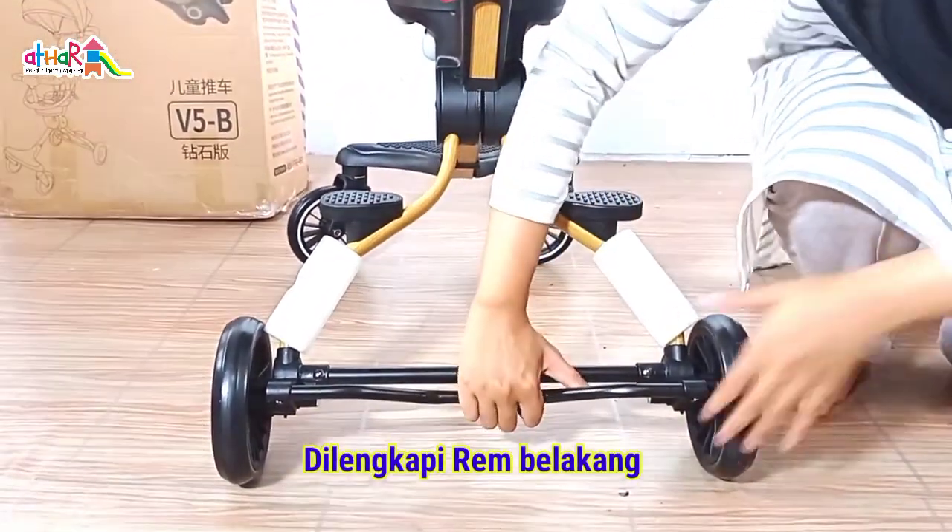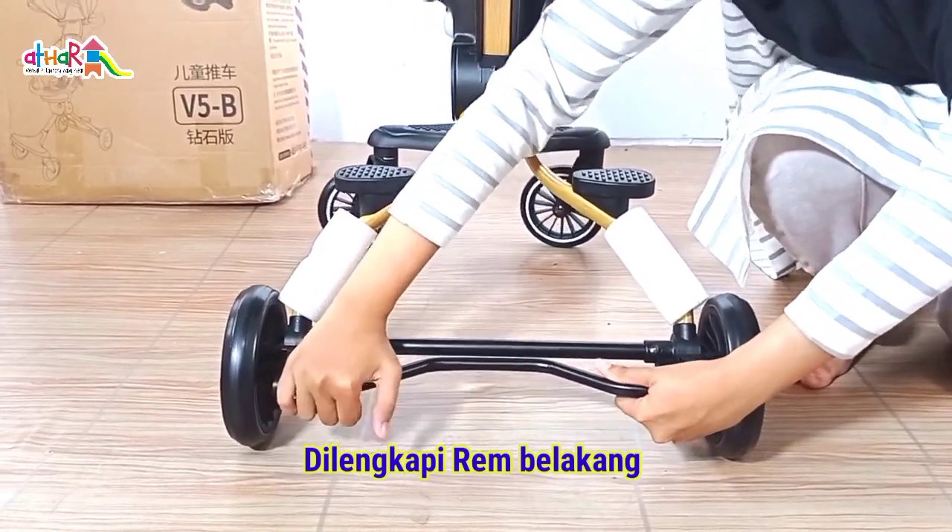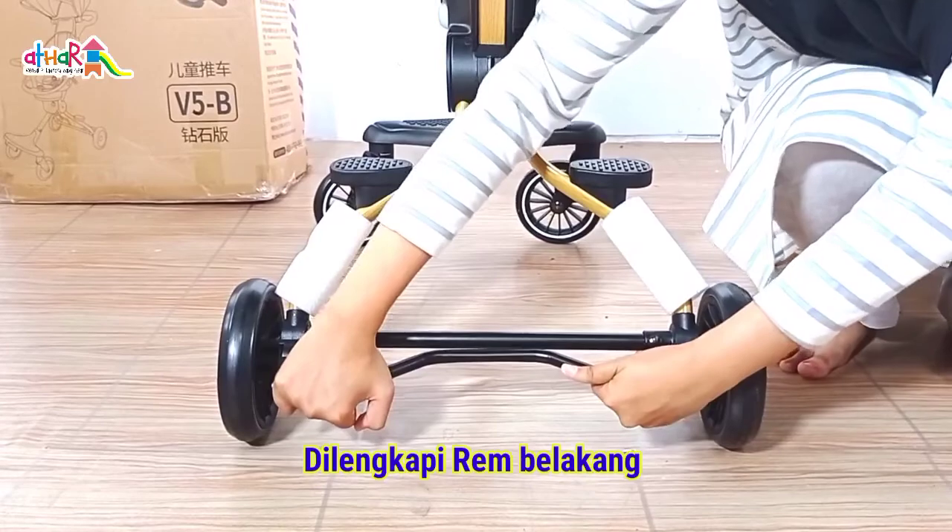Di roda belakang juga sudah dilengkapi dengan rem. Jadi jika tidak dipakai, Mami bisa menurunkan tuas yang ada di belakang seperti ini.